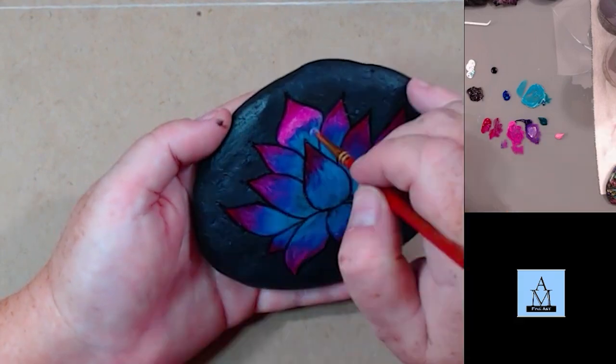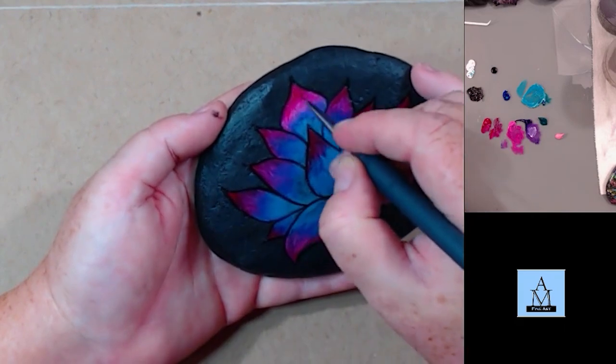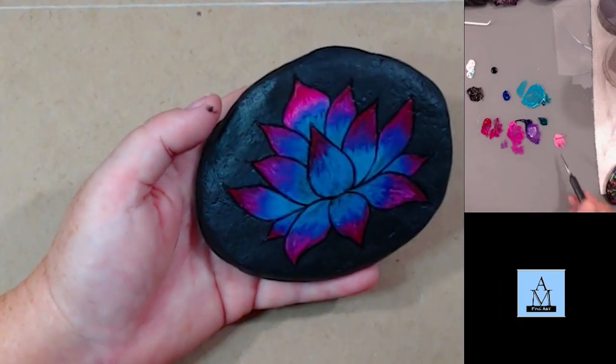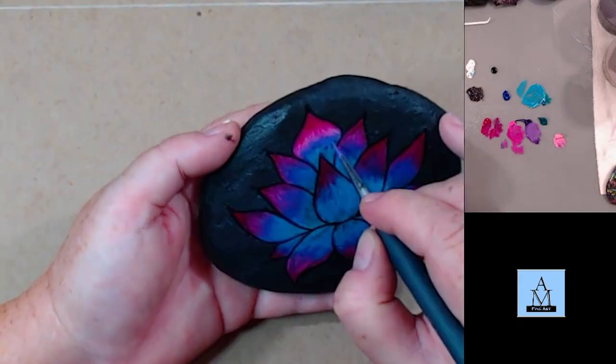I'm just going back and forth with these colors — the magenta, the pink, the blue, and then the turquoise. Actually it was a purple and then a turquoise, not blue — it was purple, sorry.